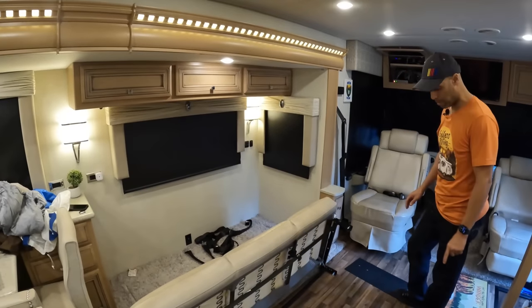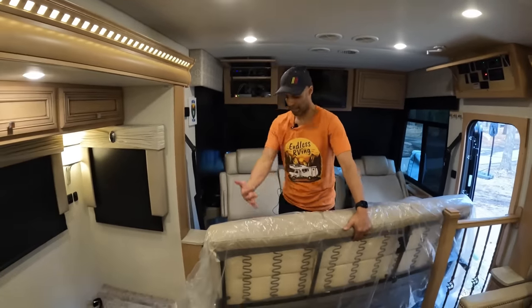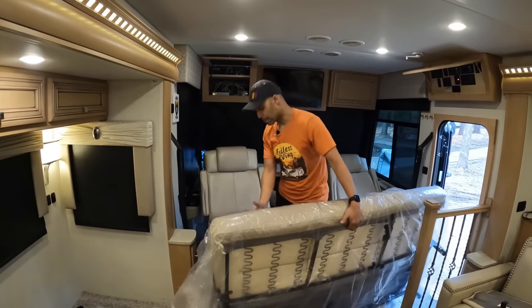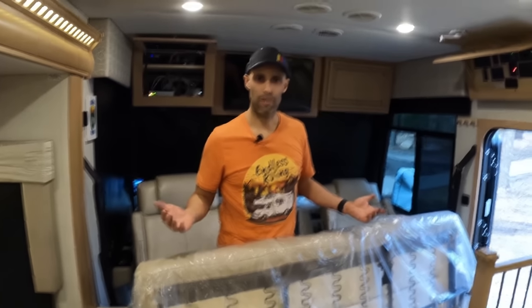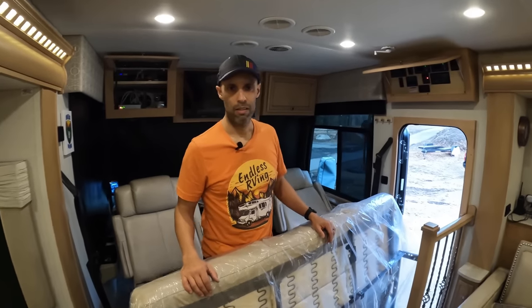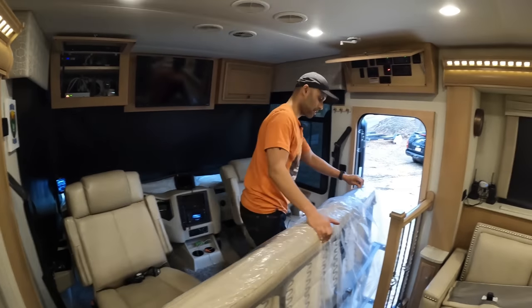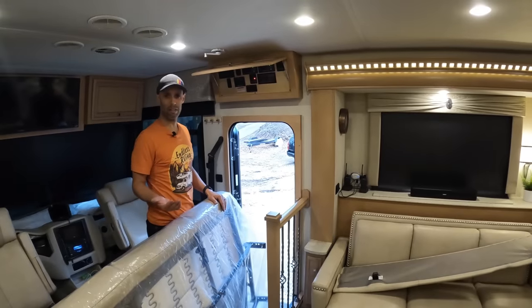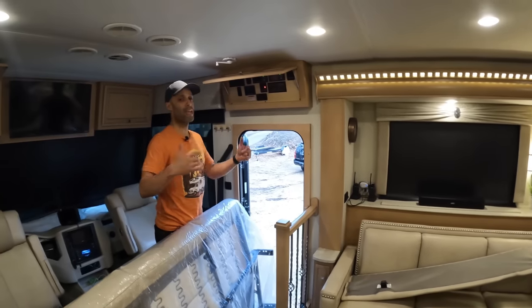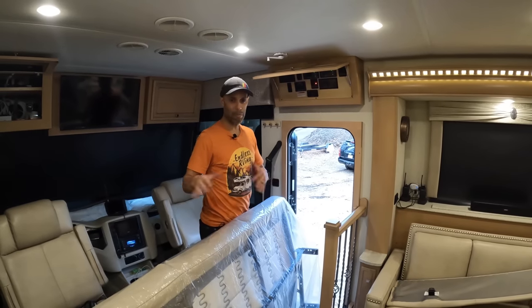We're going to throw down a little blanket so we don't tear anything. You have to put it in the fold-out position so it's as flat as possible, and take the arms off. With it closed it was a little too wide, but now we can just slide it right out. It took about 20 minutes all said and done. We're putting plastic on it because we plan on reselling it. Once this one's out, we'll bring the theater seating in tonight - we're doing this over a couple of days after work.